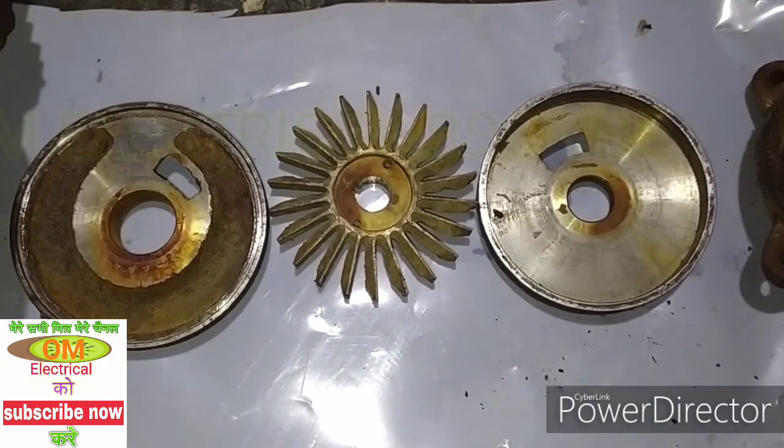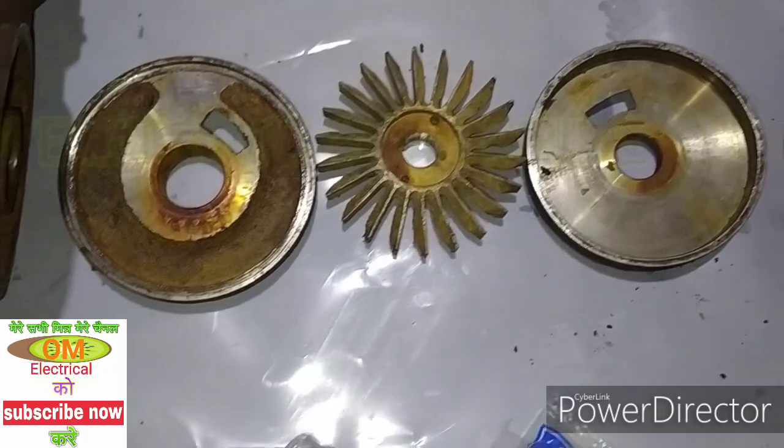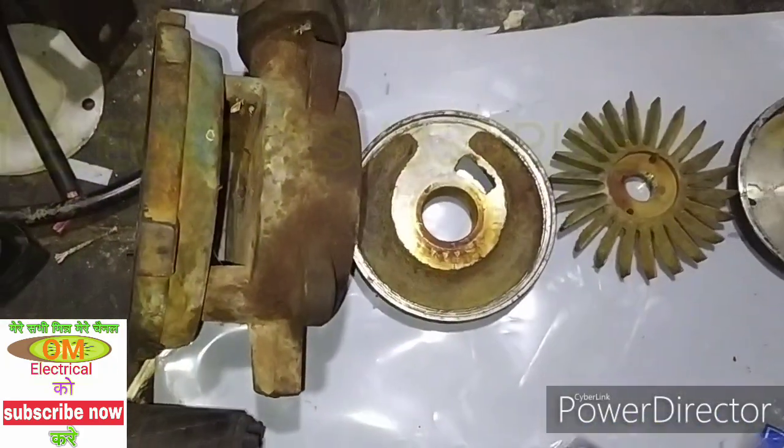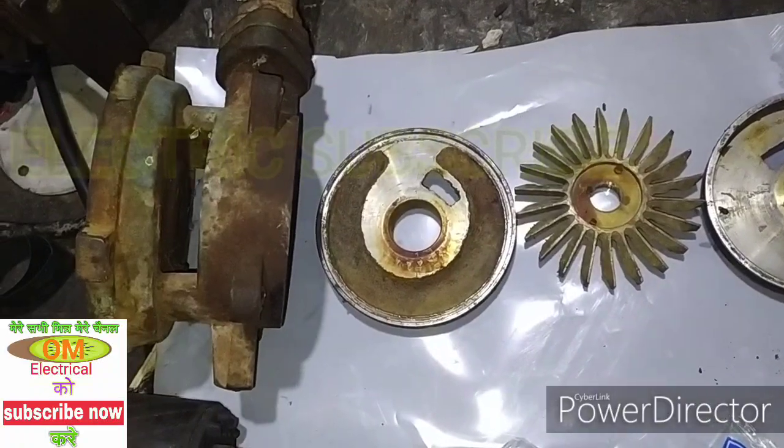Hi, my name is Sky Mitro. Welcome to my YouTube channel. My name is Oum Electric. Today we are going to show you the self-driving monoblock pump.